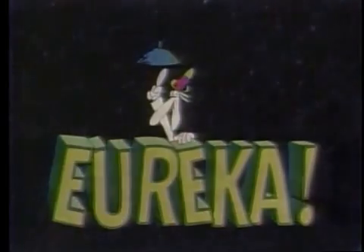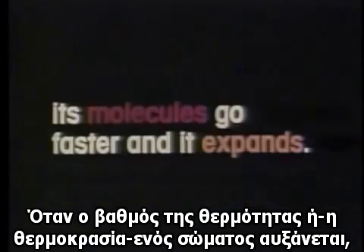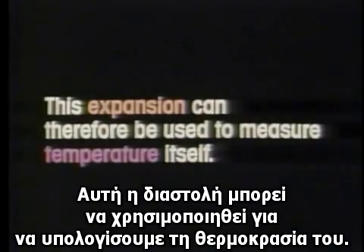Eureka! The story so far: when the degree of hotness or temperature of something goes up, its molecules go faster and it expands. This expansion can therefore be used to measure temperature itself.